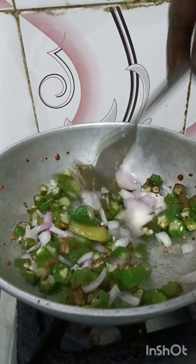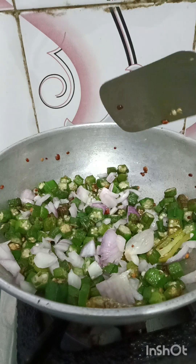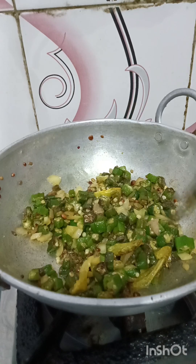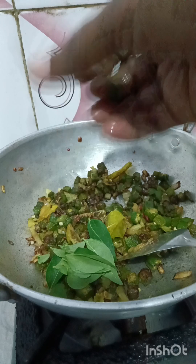We have to cook it until it is done. The egg is very well cooked. Cheese, cheese, cheese.